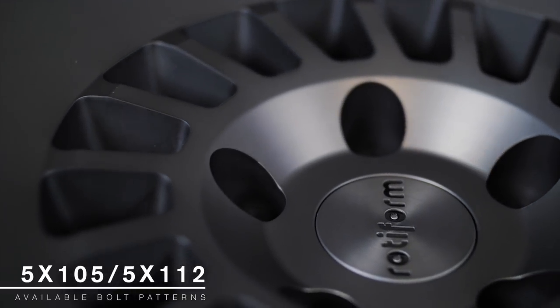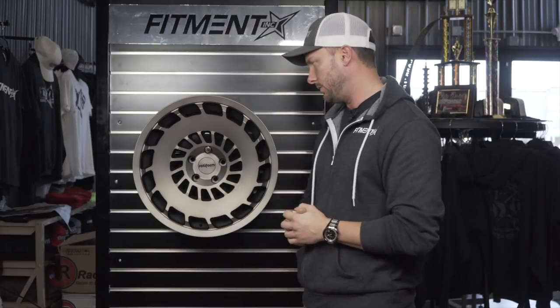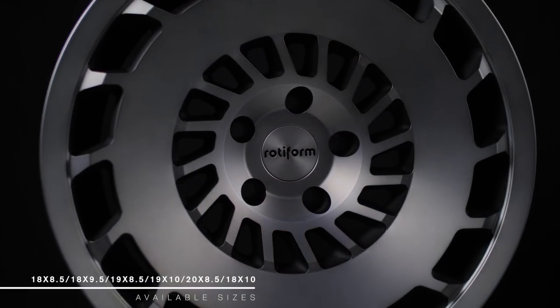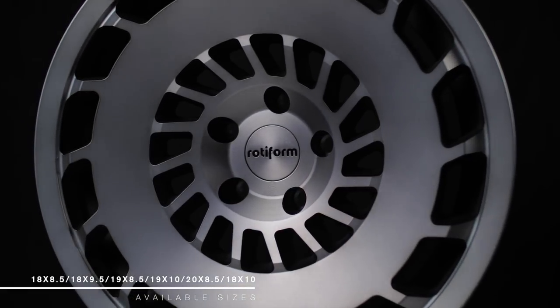Because it's typically marketed towards the Euro guys, you're going to see this in 5x112 and 5x105 — so just five-lug bolt patterns. Aside from being a little bit limited on bolt patterns, sizes are that way as well. So 18, 19, and 20 inch you will see on our website, and widths come in eight and a half, nine and a half, and all the way up to ten wides on this guy.